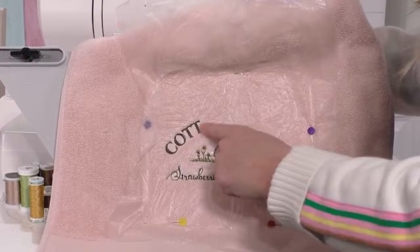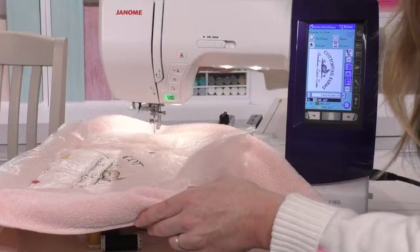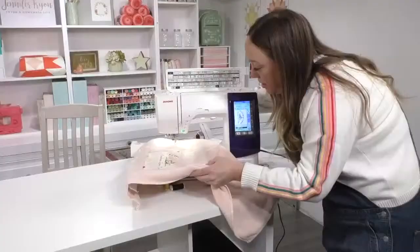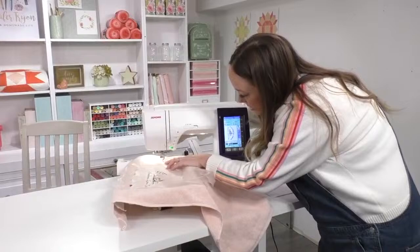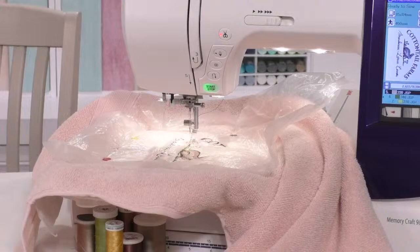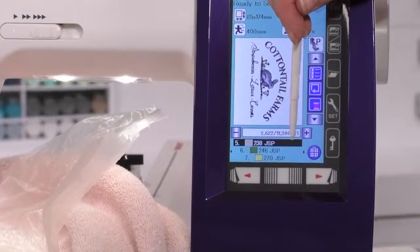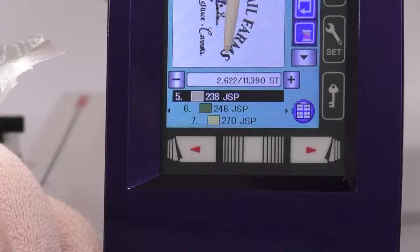I'm locking the hoop into place and as you can see the design is halfway done. To get back to where I left off — last week when I started it I made a note: stitch 8771. The total is 11,390 stitches, so I need to get back to stitch 8771. As long as you keep your project on the hoop, you can go back to whatever stitch number you left off at and pick up right where you left off.